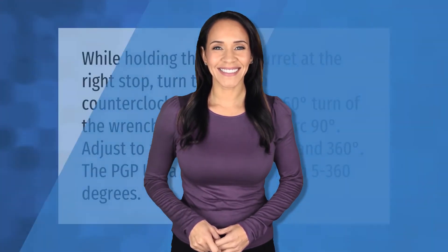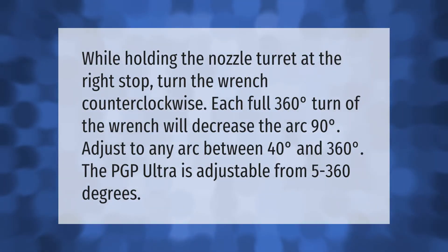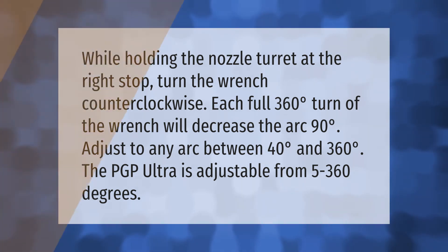While holding the nozzle turret at the right stop, turn the wrench counterclockwise. Each full 360-degree turn of the wrench will decrease the arc by 90 degrees. Adjust to any arc between 40 degrees and 360 degrees. The PGP Ultra is adjustable from 5 to 360 degrees.